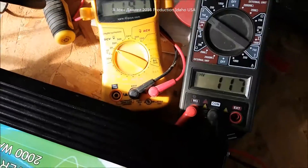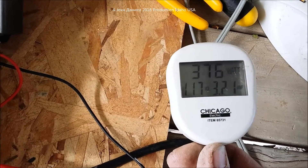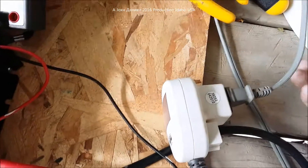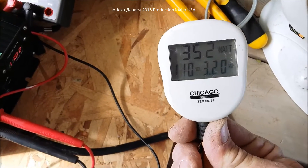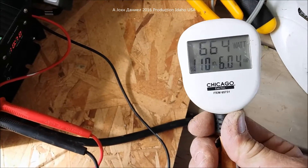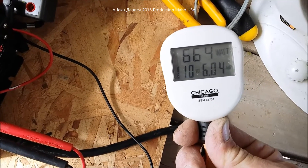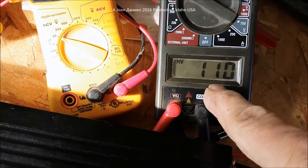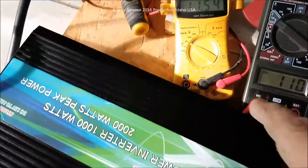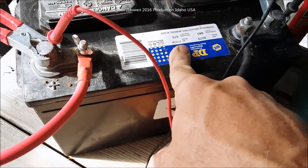Voltage is dropping quick enough. I'm daring myself because of only one battery to put it on an 800-watt hit, but I'm pretty sure we'll watch that battery drop fast. It'll probably shut off or go on alarm. Here's the second test — 664 watts. All it's putting out is 664 watts because voltage is starting to sag due to low battery.